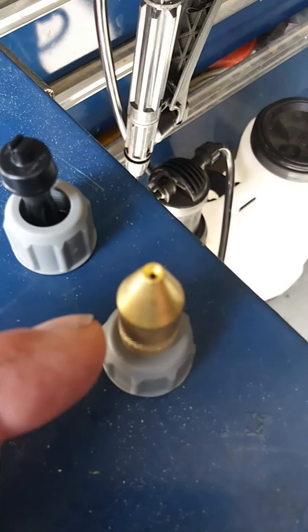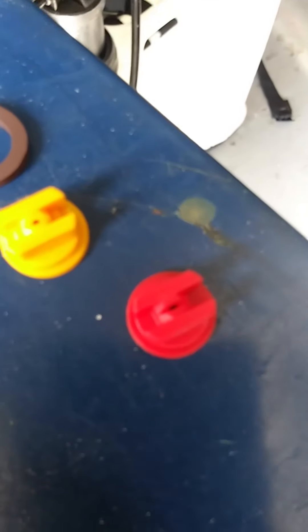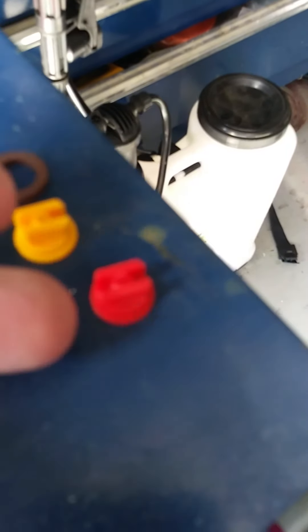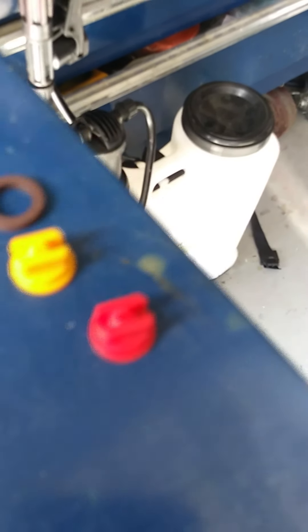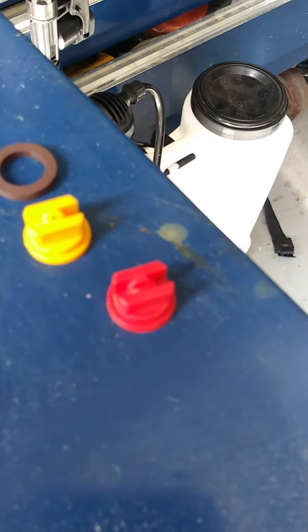There's a metal tip that looks like it just sprays a long stream, and then there's a yellow and a red tip that will both fan out. I was trying to look through the instructions to see which one puts down more liquid. It doesn't actually say, but it does say 40 PSI — you can change the effective pressure with different nozzles. The red has the bigger orifice, you can just tell by looking at it, so I'm going to go with the red and see how much fluid that puts down.